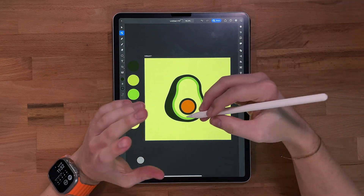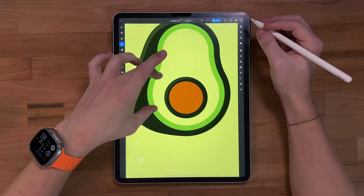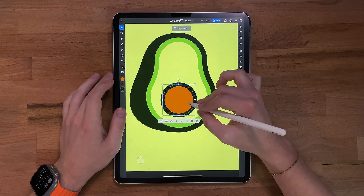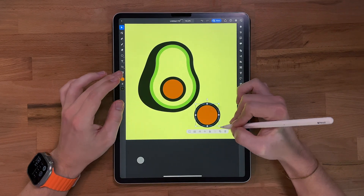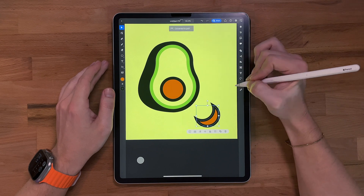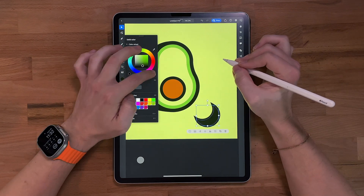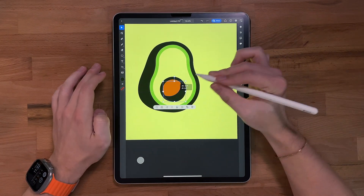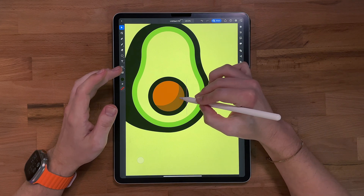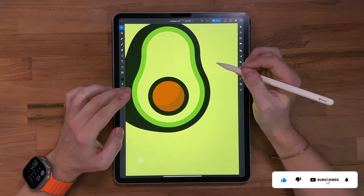Now we can start adding the highlights and shadows — my favorite part. I'm going to add a new layer and start with the shadows. For this pit, I want it to have a shadow. Instead of drawing it, I'm going to duplicate it, grab another one, grab both, come to my pathfinder and do minus front. Convert to path, change this fill to that dark green, turn the stroke off, drag it up here, and drop the opacity — maybe like 30%. Now you start getting some more depth.